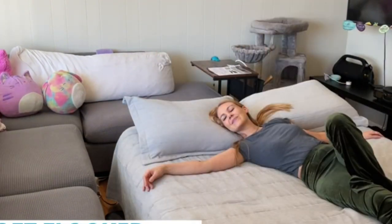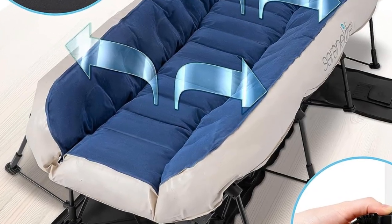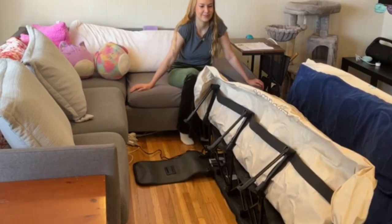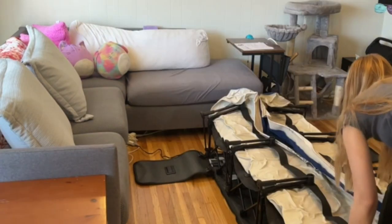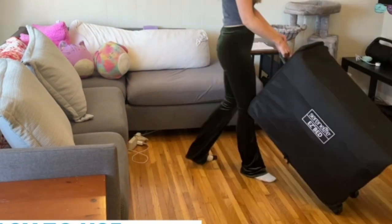Like other high-end air mattresses, this version has air coils for added support and comfort, as well as a flocked surface designed to hold sheets in place. At 45 pounds, this air mattress is on the heavier side, but it comes with a rolling case for easy transport.